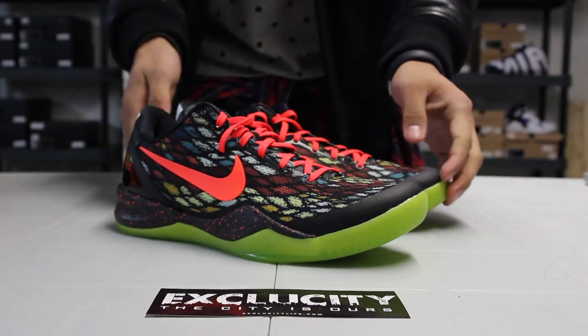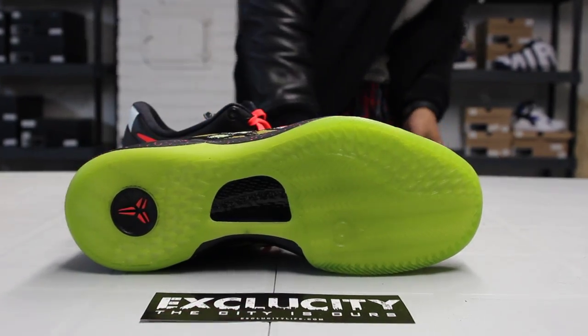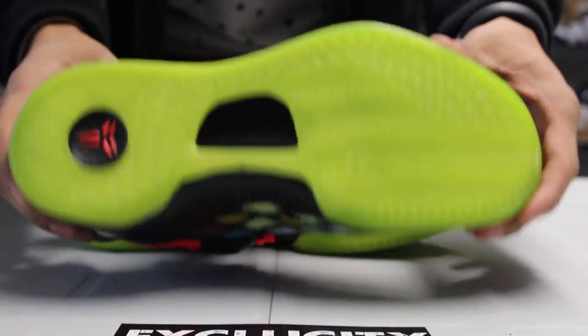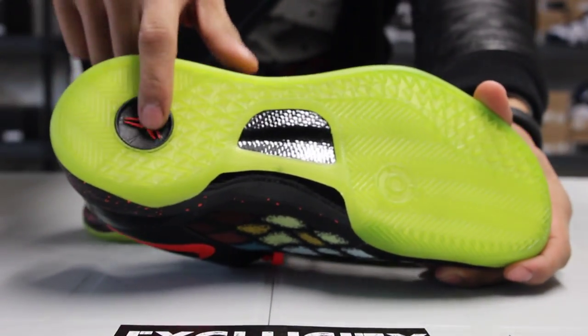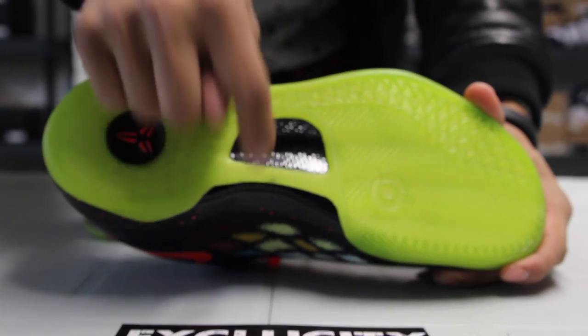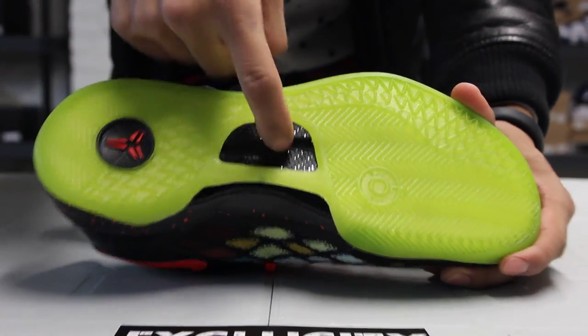Let's start with the outsole of the shoe. You got a lime green bottom — as you can see it's a little bit icy. You also got the bright crimson Kobe logo in the back, and you also got your carbon fiber shank right over here that's visible.